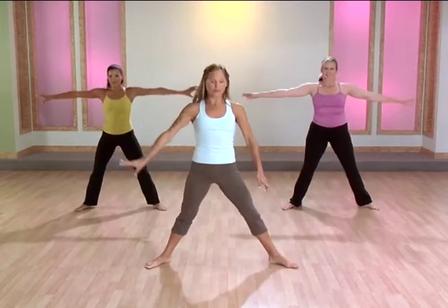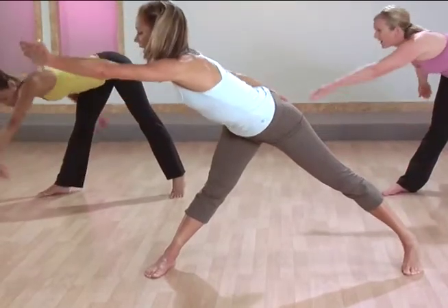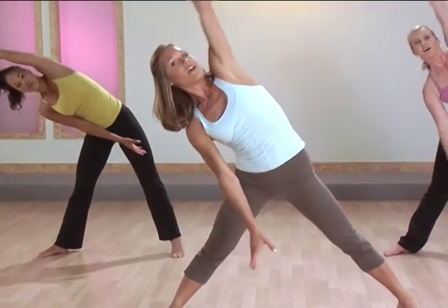We're going to move to pliés, hands on the hips. Just take it down and up, lift up through a flat back, turn it over, come back center.